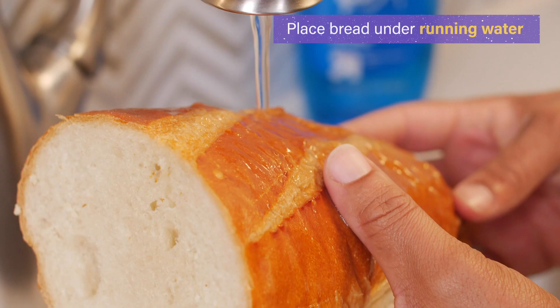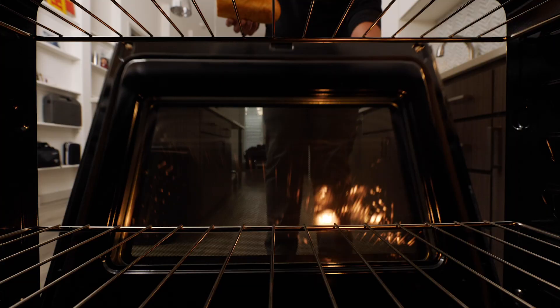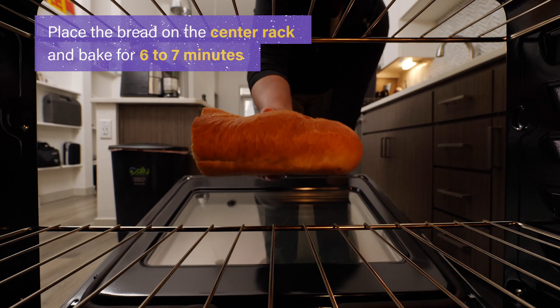Run water just on the outside crust of the stale bread, making sure you don't get the inside of the loaf wet. After about 30 seconds of water, the exterior should be well saturated. Now, place the loaf on the center rack of your oven and bake for six to seven minutes.